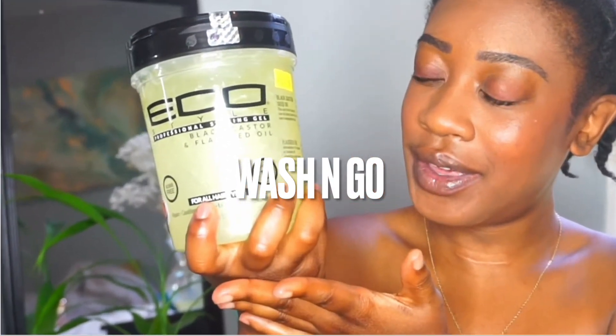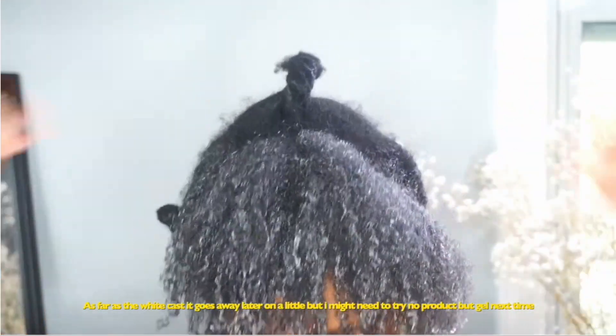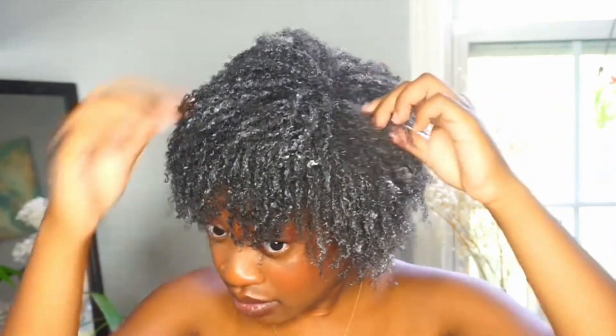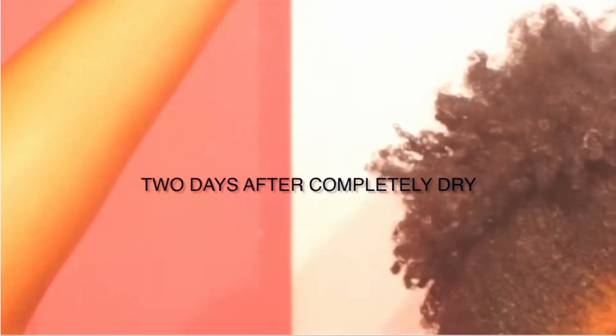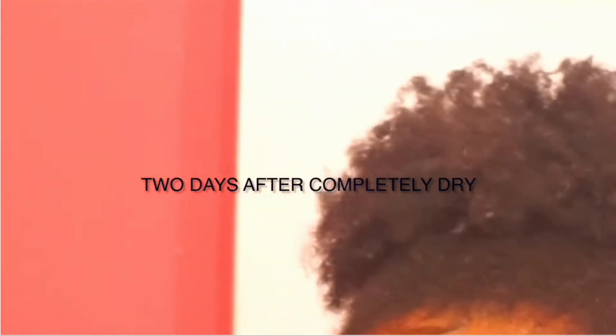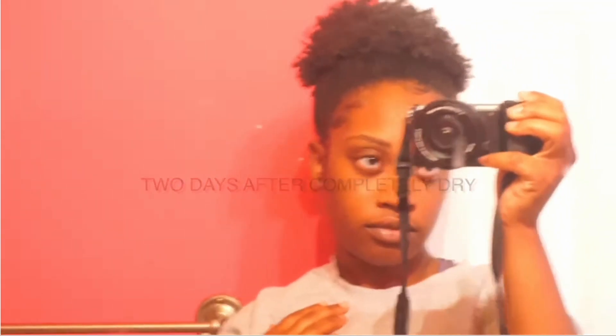I really wasn't going to include wash and goes because they and I are never on the same page — I've never truly perfected them or found the right products. This is what it looks like with eco style gel. As you can see it has a white cast, which does go away over time, but it's not the most fun. Nine times out of ten I just end up putting it in a bun, so we're working on wash and goes.